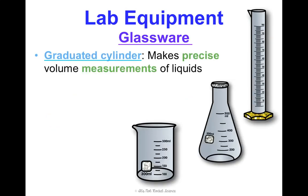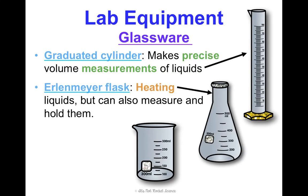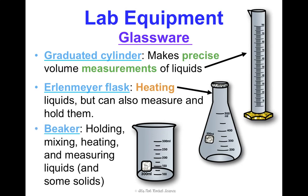For specific glassware: the graduated cylinder — notice all the lines — is the best for making precise volume measurements. The Erlenmeyer flask is best for heating; notice that narrow top, which keeps heat contained and makes it easy to swish and mix things. It also has numbers so you can measure and hold chemicals in it. Beakers are your all-purpose glassware — not the best at anything specifically, but you can hold, mix, heat, and measure with them.